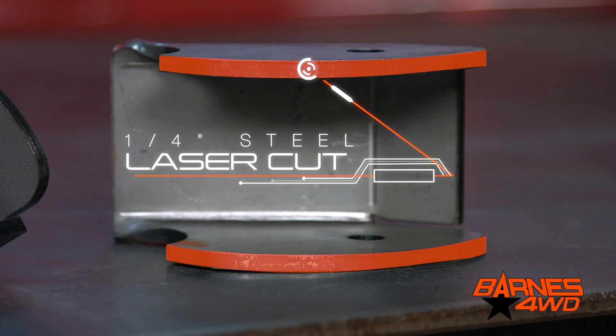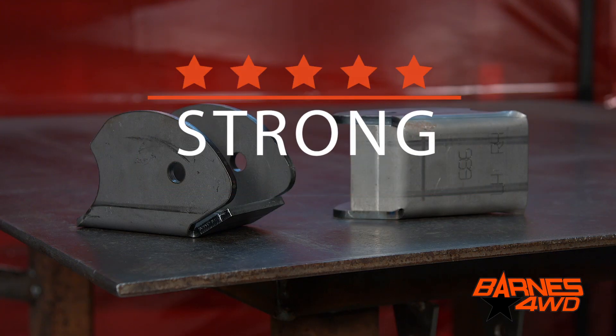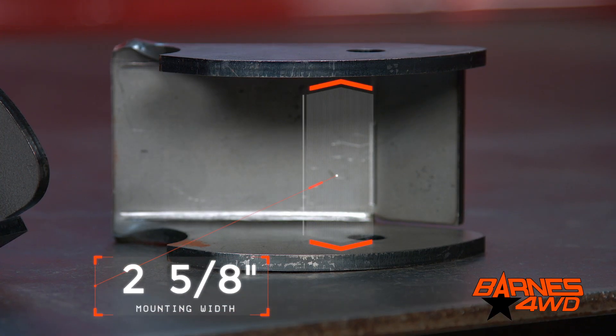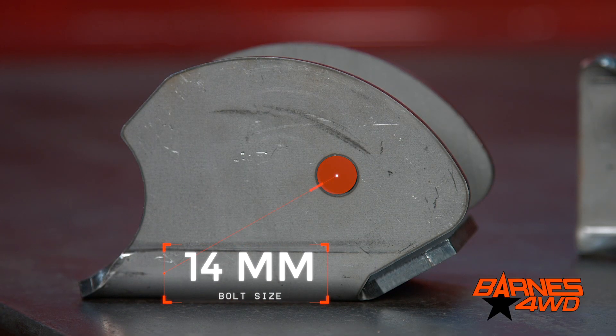They're laser cut out of quarter inch steel in CNC form. They're much thicker than the factory ones, which are prone to bending out on the trail. We've maintained the two and five eighths mounting width and the 14 millimeter bolt size, so you're not going to have to do any modifications to your control arms when you replace your control arm brackets.